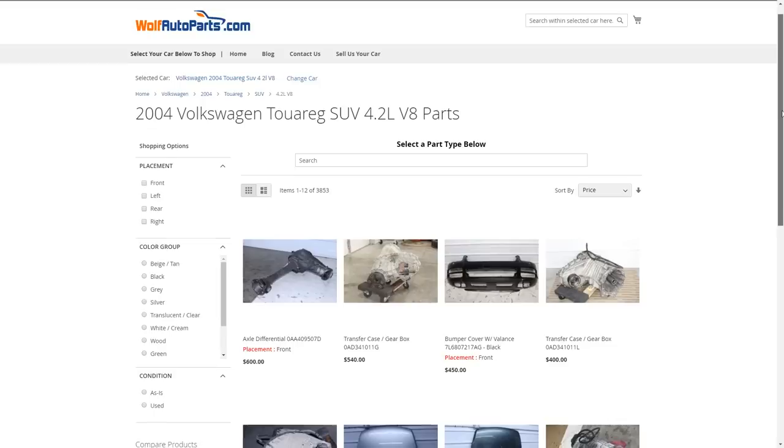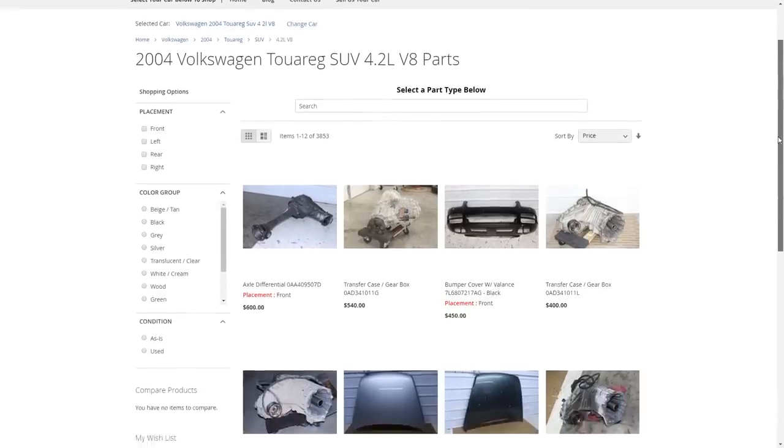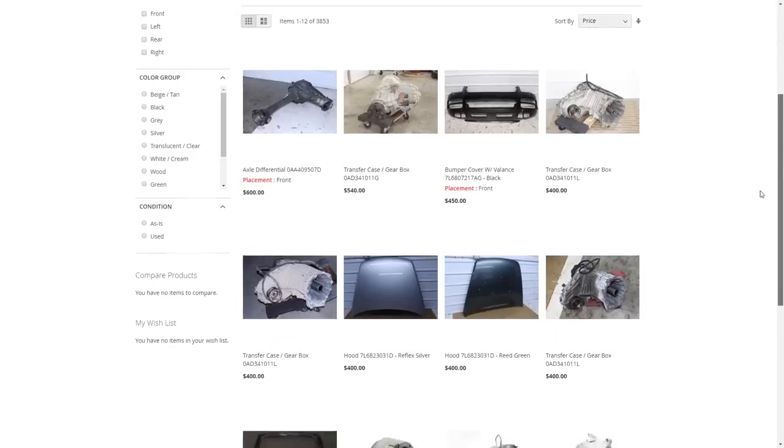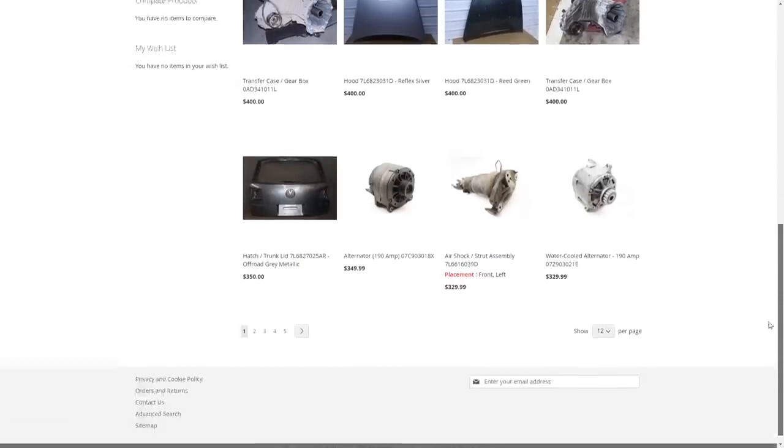This is one that we got from Wolf. Wolf charges, I believe, $350 or so for their trailer hitches or this particular hitch. They're probably going to vary depending on the model and potentially the condition. This one's in fine condition — surface rust and stuff like that.